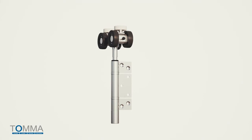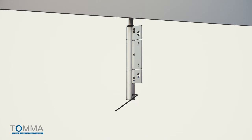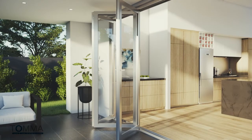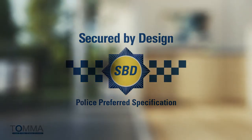The Tomifold series incorporates an innovative patented security screw. This feature can only be accessible from inside your home, thus preventing intruders from tampering with the hardware from the outside. Tomifold has been tested and awarded the Secure by Design security rating in the UK.